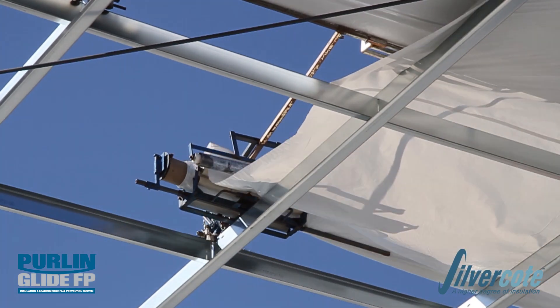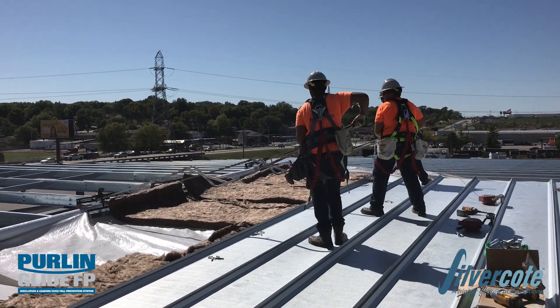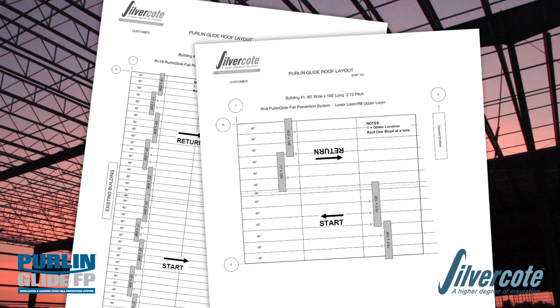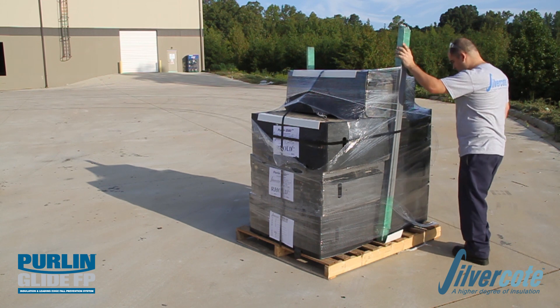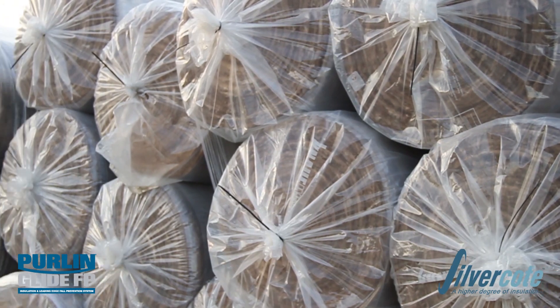Pearl & Gliders are lightweight devices which provide the key to a safe, clean installation of the Pearl & Glide FP system. The quantity of Pearl & Gliders needed is calculated based on the building size and fabric roll layout as determined by Silvercoat. They are shipped in water-resistant containers that are palletized, banded, and shrink wrapped, and when possible will be shipped with your unfaced insulation order.